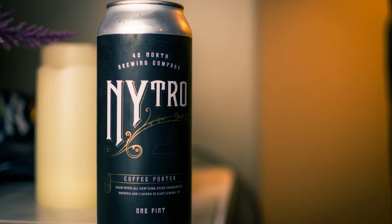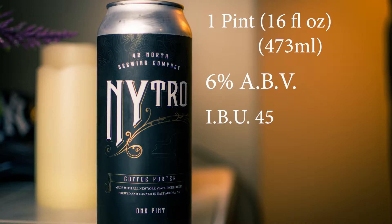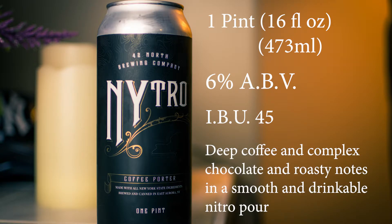Alright guys, today from 42 North Brewing Company out of East Aurora, New York, we've got Nitro, the coffee porter. Nitro is spelled with an N-Y of course for New York. We're looking at a one pint can, 6% alcohol by volume. IBUs are listed at 45 and it's described as deep coffee and complex chocolate and roasty notes in a smooth and drinkable nitro pour. So that's what we're going to do.